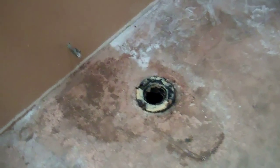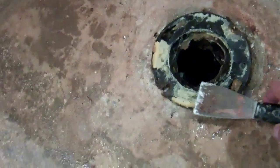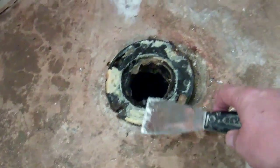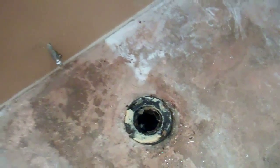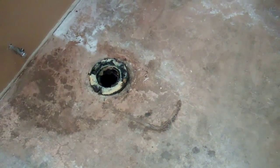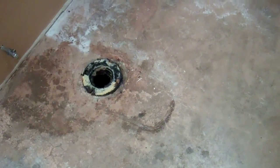Now that the toilet's removed, take a scraper and scrape off all the remaining wax ring and remove all the toilet hardware — get everything cleaned up. Then I'm going to use a shop vac to suck it all up, and maybe give it a little mopping to get a nice clean surface.